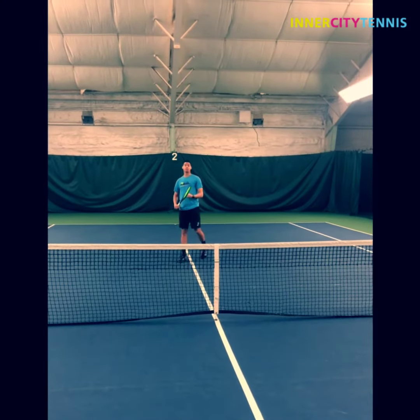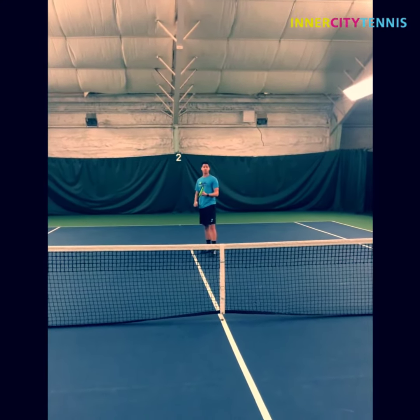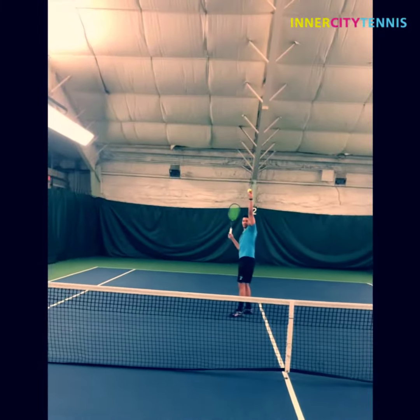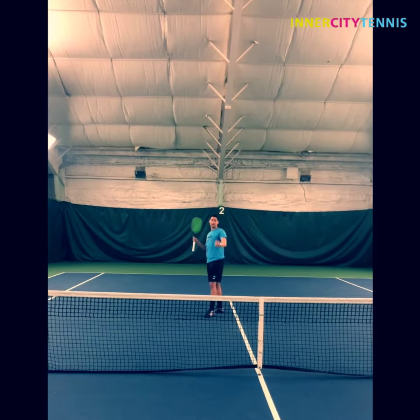So if the ball is going to be short in front of you, you might have to move forward just like this. Try and catch the ball in your non-dominant hand.